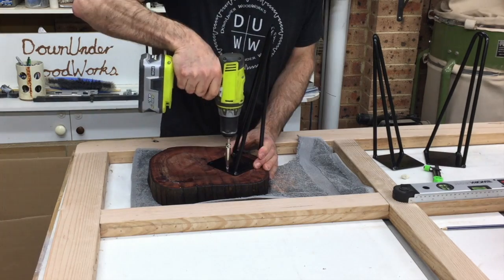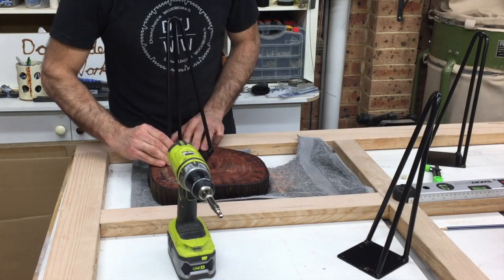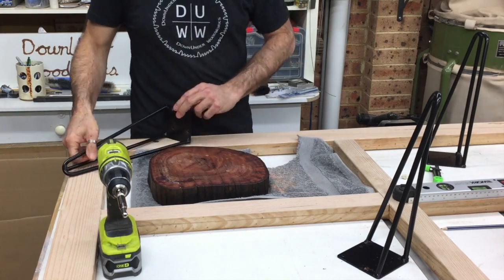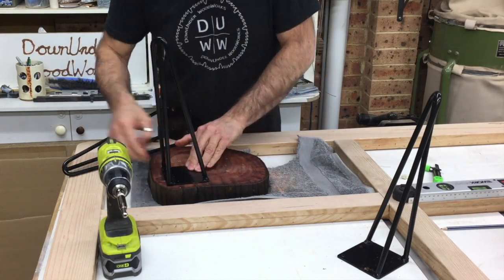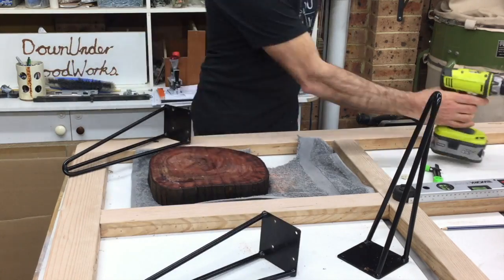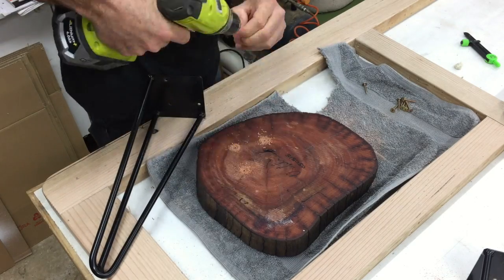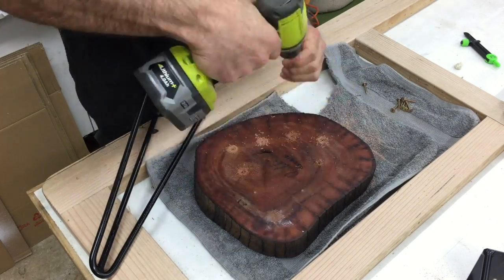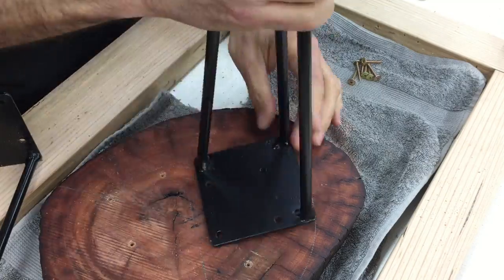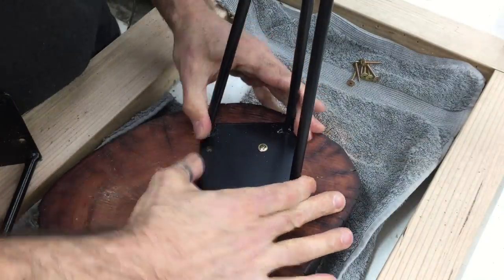I used a self-centering drill bit to mark the holes for the mounting screws for the legs, and then used a pilot drill to drill pilot holes, which is absolutely essential if you're trying to put screws into this very hard timber. If you don't drill pilot holes you've got the chance of your screw snapping off inside the piece, and that's a real bugger to get out.